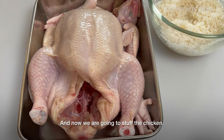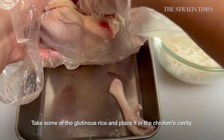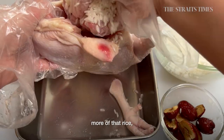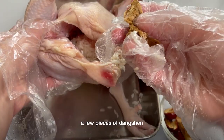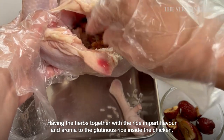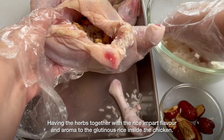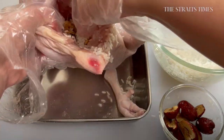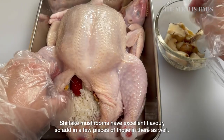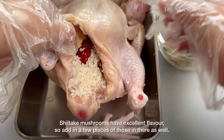Now we are going to stuff the chicken. Take some of the glutinous rice and place it in the chicken's cavity, along with a few pieces of red dates, more of that rice, a few pieces of dangshen, and 2 pieces of Panax ginseng. Having the herbs together with the rice will impart flavour and aroma to the glutinous rice inside the chicken.